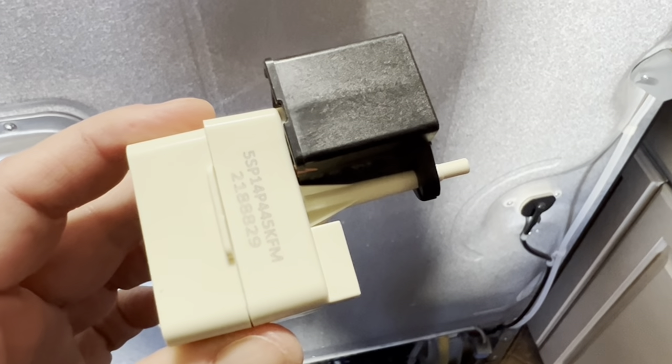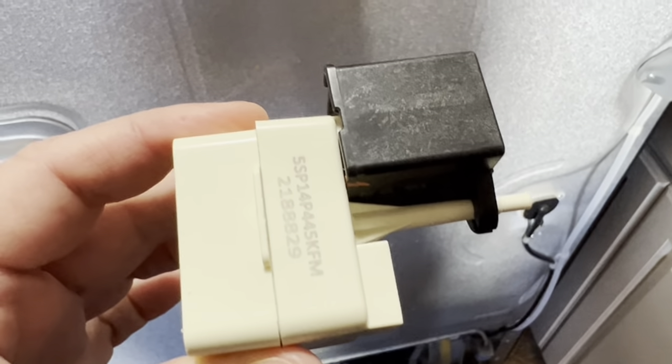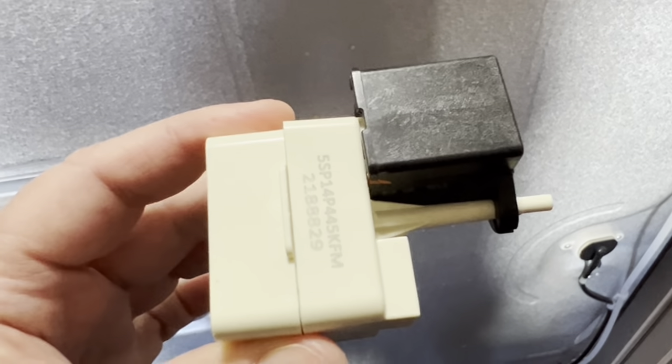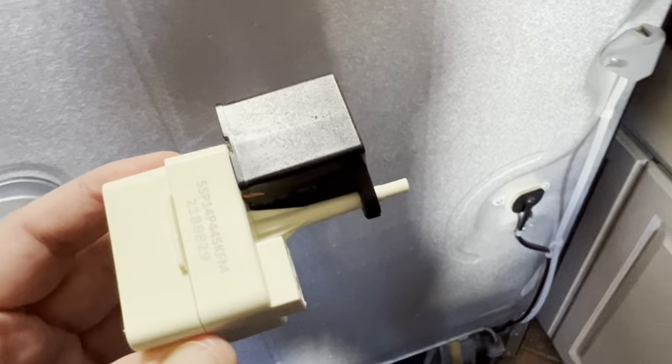So I just got back from the appliance parts store. They tested this for me and they think it's okay — it had a little noise to it, so I thought maybe. But I knew it wasn't rattling too much, so I wasn't sure. So I'm going to put this back in just the way it came out and not make any changes to that.